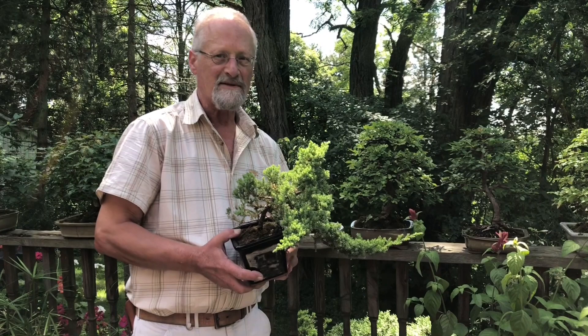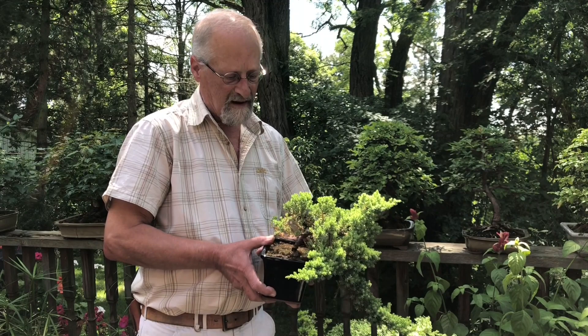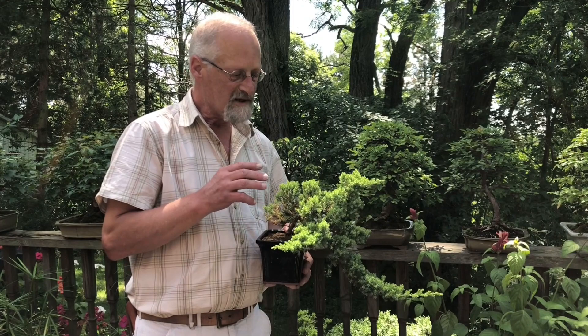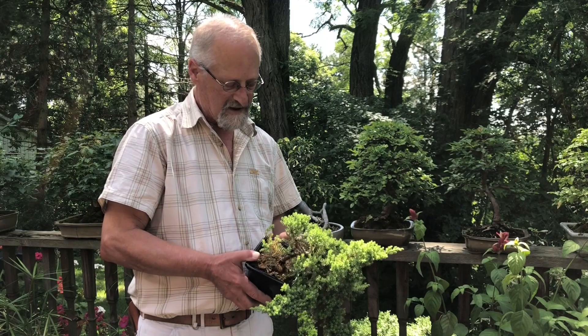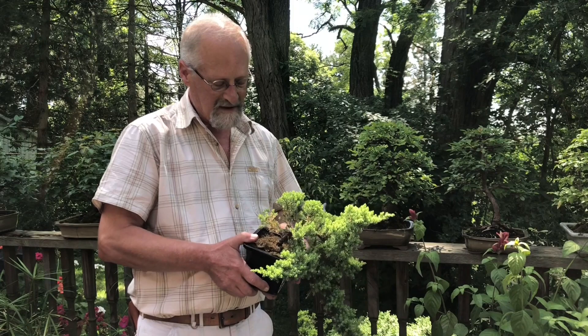One of the most important times of year when growing bonsai trees is springtime — that's when you do root pruning, repotting, and that sort of thing. It's quite important to do that right as the buds start to break. Some break earlier than others: maples are usually out first, junipers are one of the later trees. What I do is take the entire root ball and tease out all those roots. By the end of summer some of those roots will be wrapping around inside the pot, which isn't a healthy condition because the fine root hairs at the end of those roots aren't in soil.